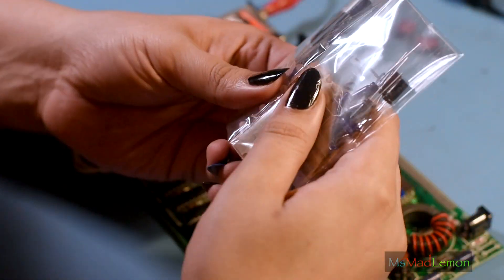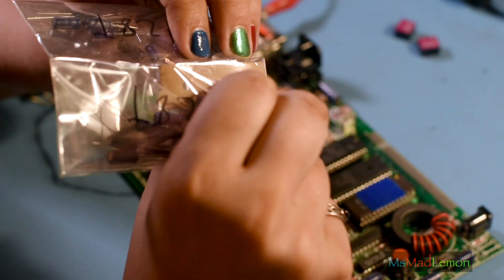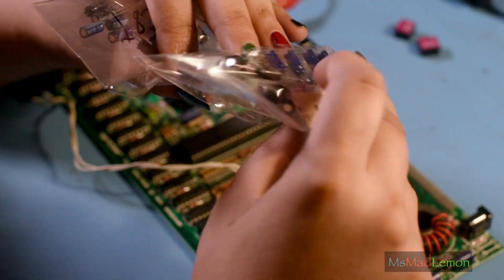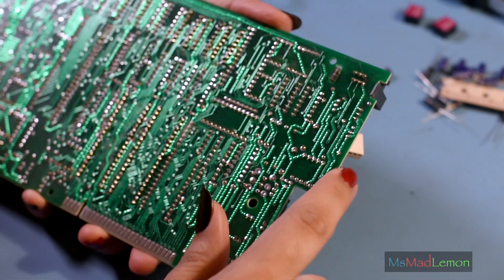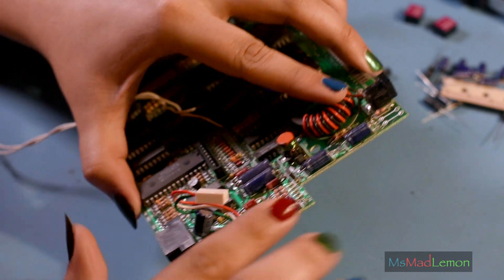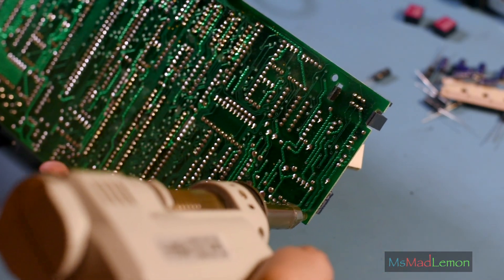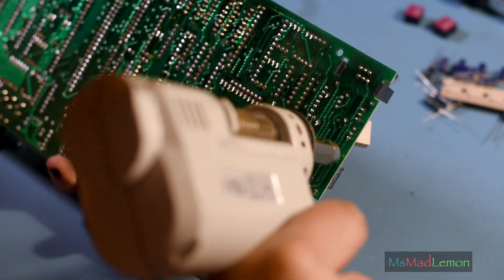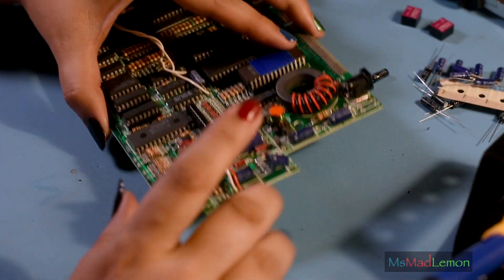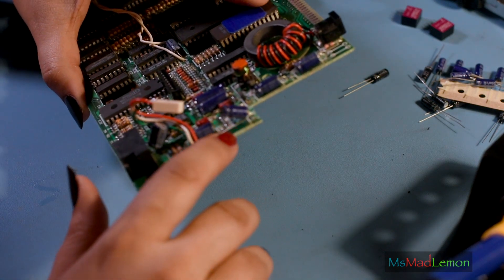Okay, so let's take out one of these cluster kits here. Let's start on this side with the capacitor here and work our way across the board, and we remove this.